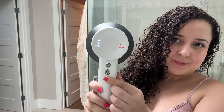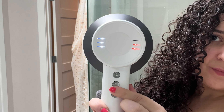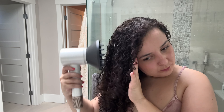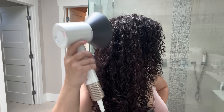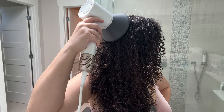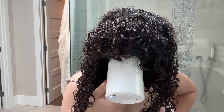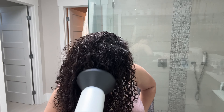Here are the steps to minimize frizz: make sure heat is on medium and airflow is also on medium. Hover over your hair at first until it's about 30% dry — this will minimize frizz. Then I always focus on the roots area because the bottom dries faster than the top. Whenever it's time to cup, I cup for 30 seconds at a time and try to hold it in place instead of moving around too much, because moving it too much will create frizz. I usually air dry but today I'm in a hurry so I'm diffusing.